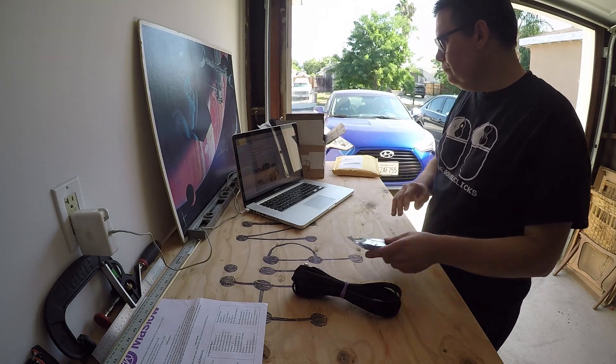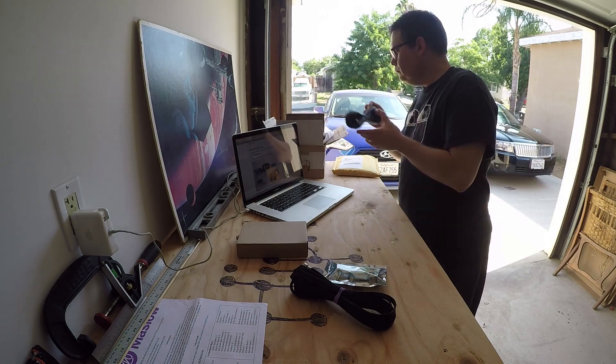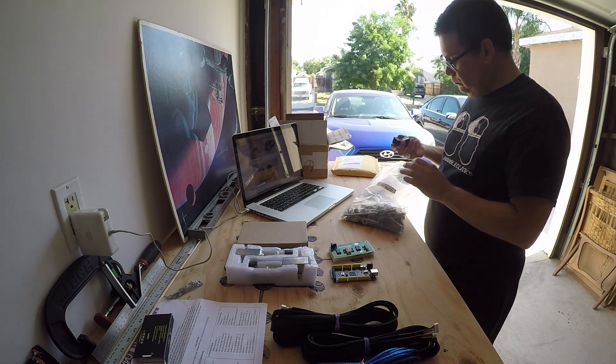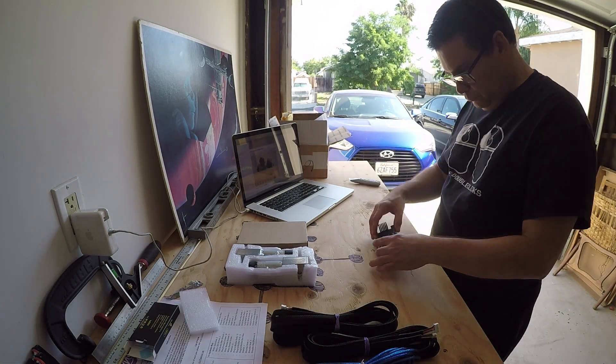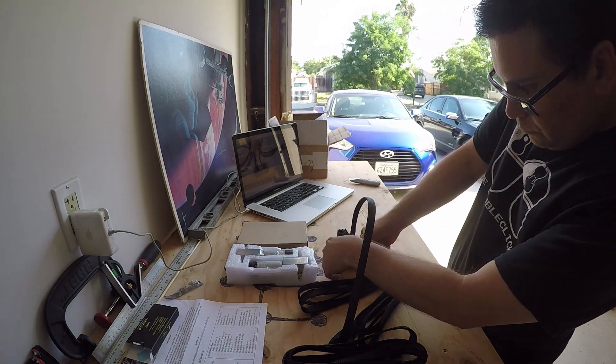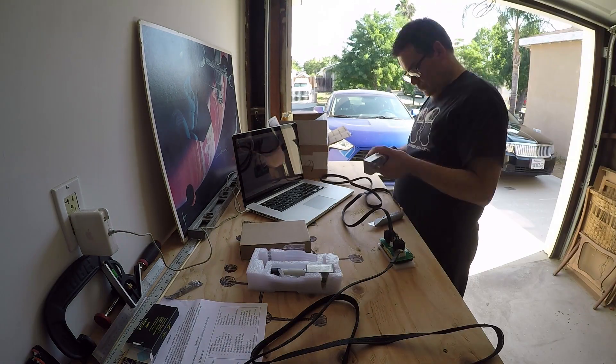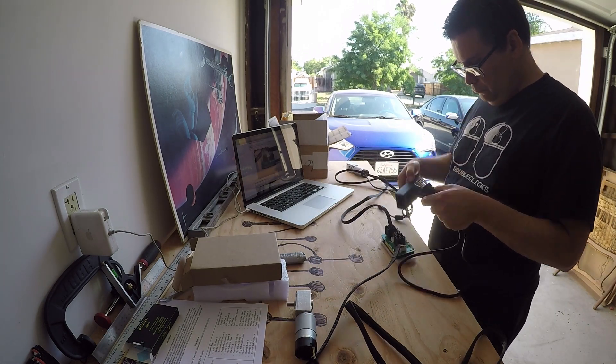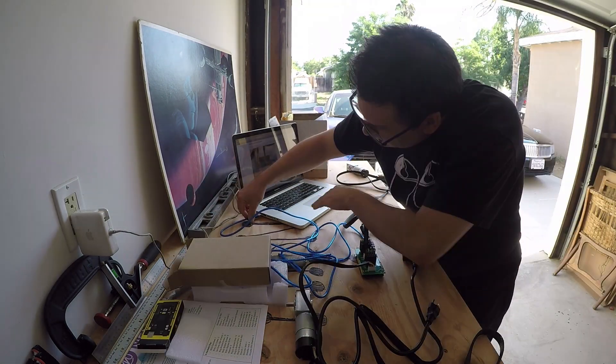The first step in constructing the Maslow is to hook up the electronics. The kit comes with an Arduino, stepper motor, and cables to hook it all up. Then you have to install the firmware on the Arduino and the software called Ground Control to control the CNC.